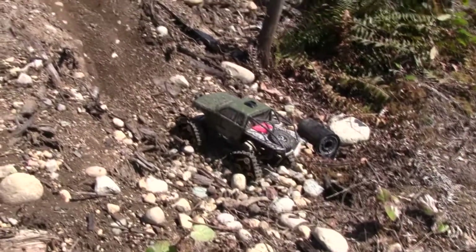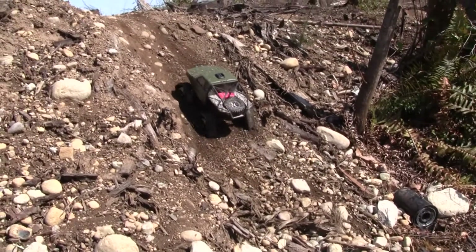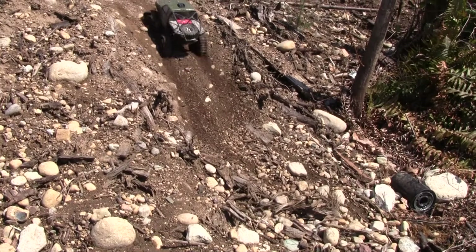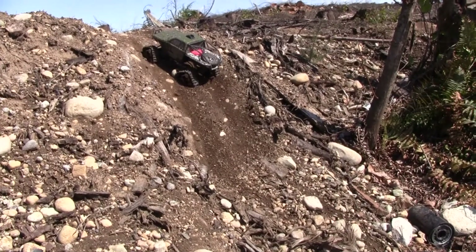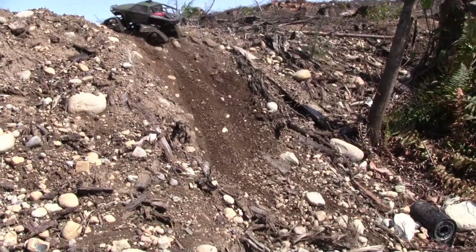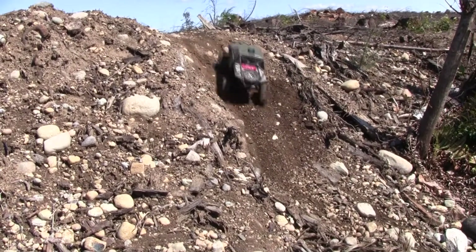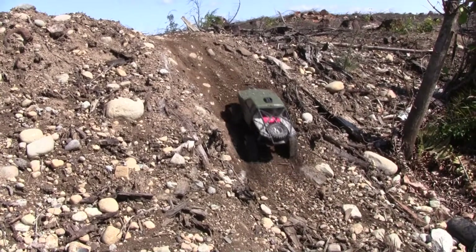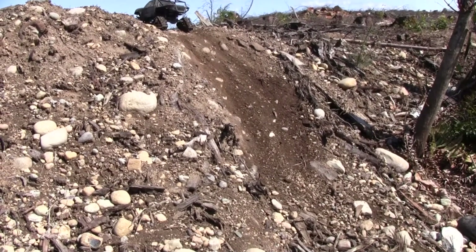I want to show you guys this too. This is like that hill that we always go up, just a small little hill climb. You can see it has absolutely no problems now going up this hill. There we go.